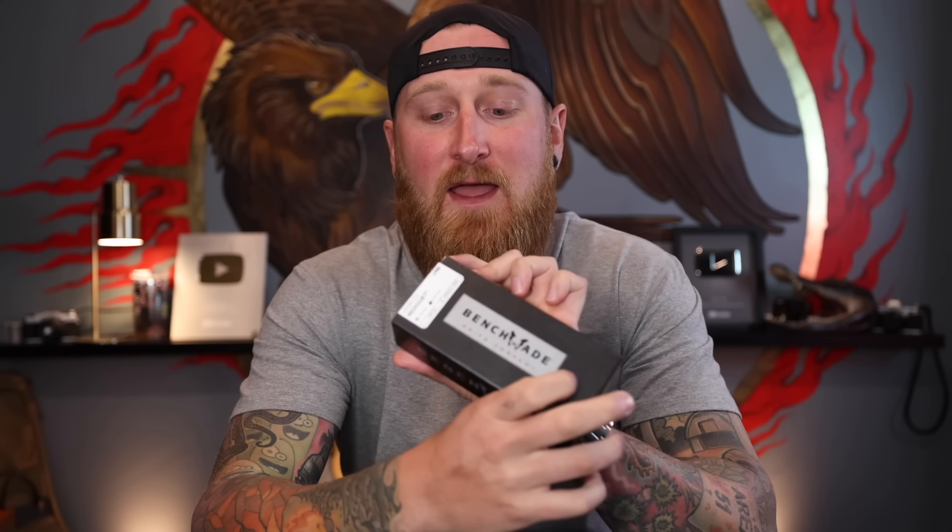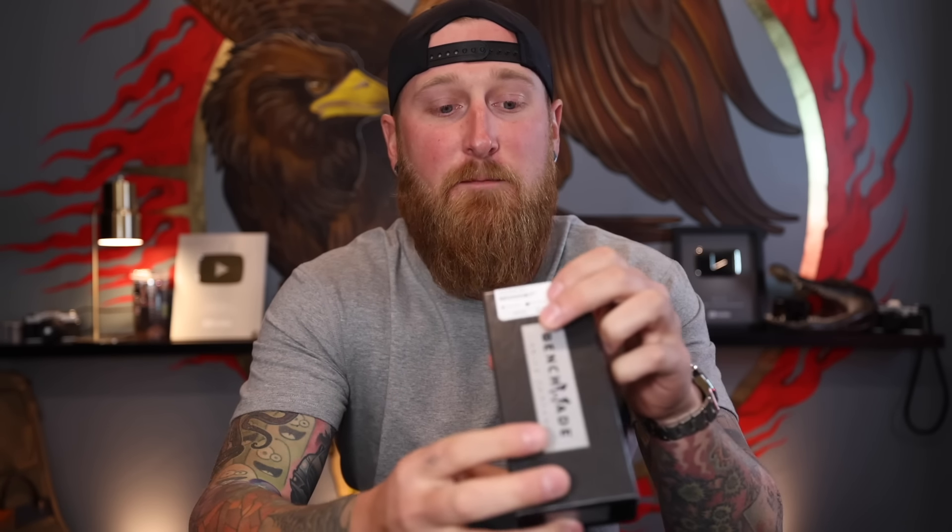Huge thank you to Hoist for sponsoring this portion of today's video. What's going on everyone? Back with another episode of Stuff and Things and welcome to my new studio. This is still kind of under construction and I will be bringing you guys a video on my whole home studio office setup once it's finally complete. I need to adjust the lighting and get some of the sound echoes down a little bit. But for now we're here and we're ready to film. I've been putting in a lot of work over the past couple of weeks. We'll get around to a studio tour eventually, but today we are talking about a kind of new-ish knife coming from Benchmade.